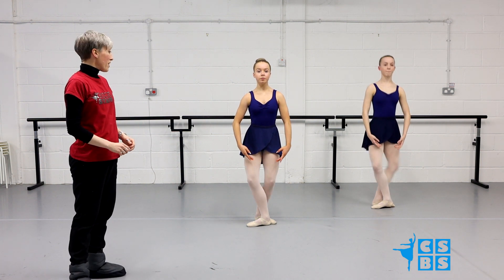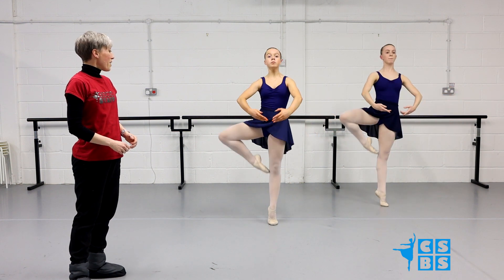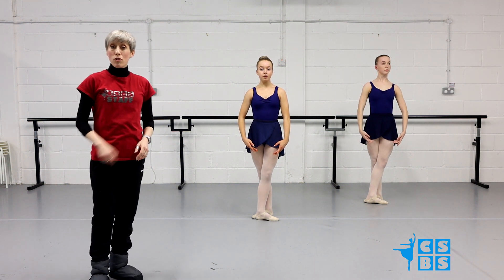Ready, and relevé. 5th, plié. Du fond, plié. Passé, plié. And open and down. Let's try that with some music.